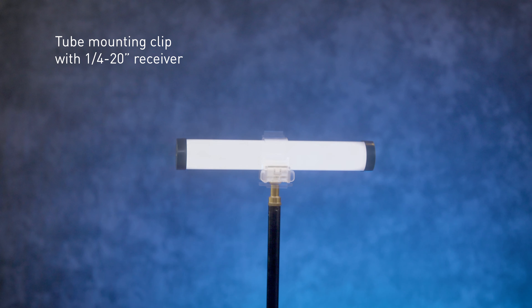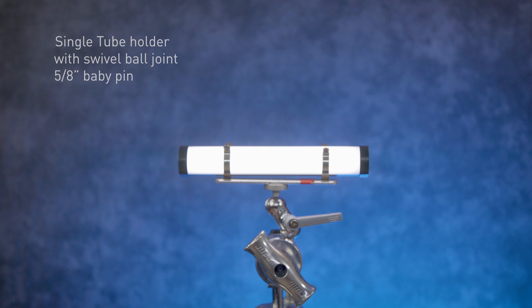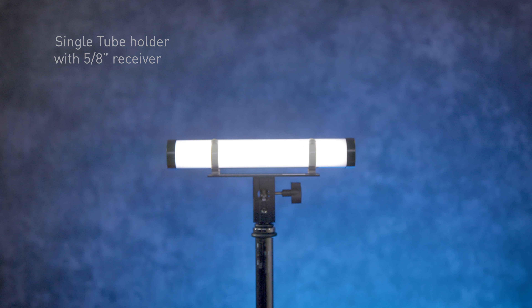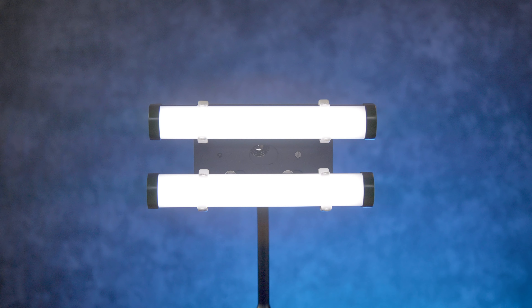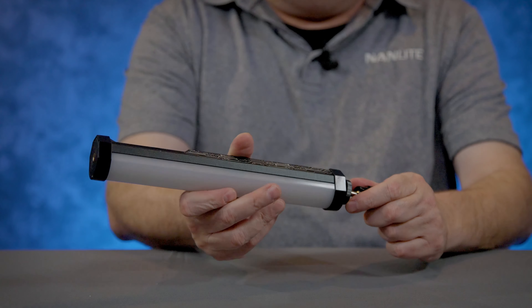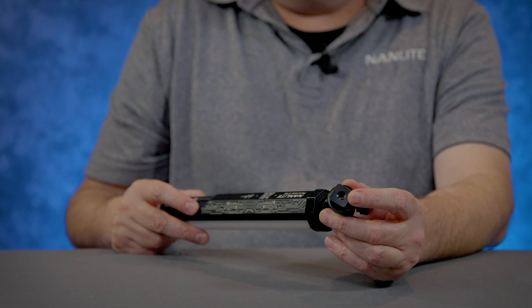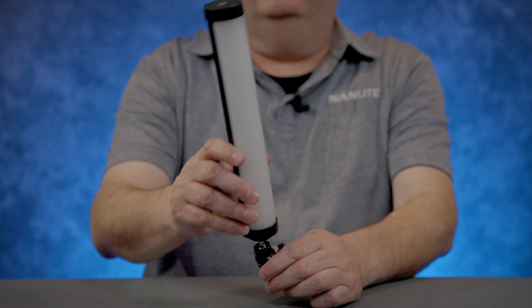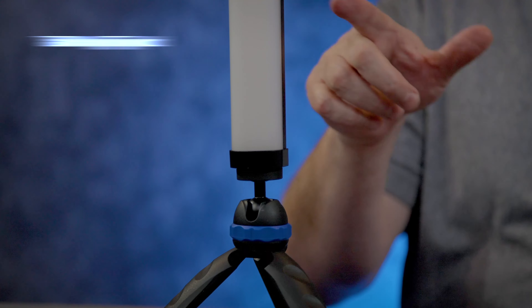Now let's talk about the Pavo Tube 6C and its accessories. Many of the accessories used on the 15C and 30C will also work for the 6C — the tube mount clip with a quarter-20 receiver, the tube mount clip with a 5/8 pin, the tube holder with a swivel ball joint, the single tube holder with a 5/8 receiver, and the goose mount double or quad. One nice small accessory is this little ball head — it has a quarter-20 that screws into the quarter-20 receiver on the bottom or top of the Pavo Tube 6C, and also has a quarter-20 receiver in the bottom to screw down to a stand. You can move the light all around or position it at a 90-degree angle.